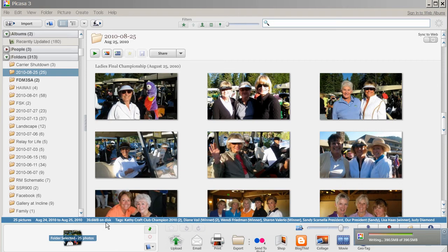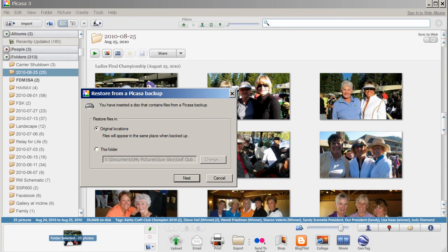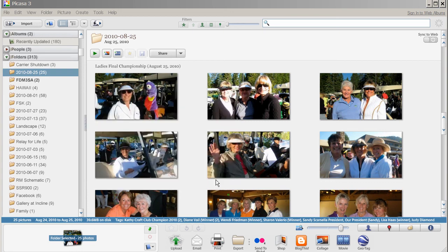The photographs have finished writing to the CD. The CD is currently closing its session. It sounds like the CD drive is finishing. I can eject the CD or show the CD. You can see here this gives you the opportunity to restore from backup. Since I don't need to do that, I'm going to cancel.